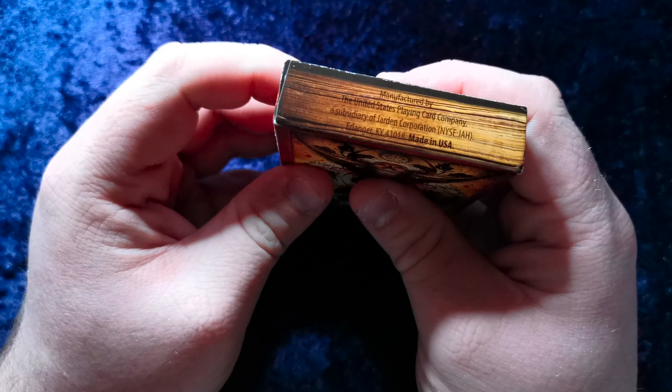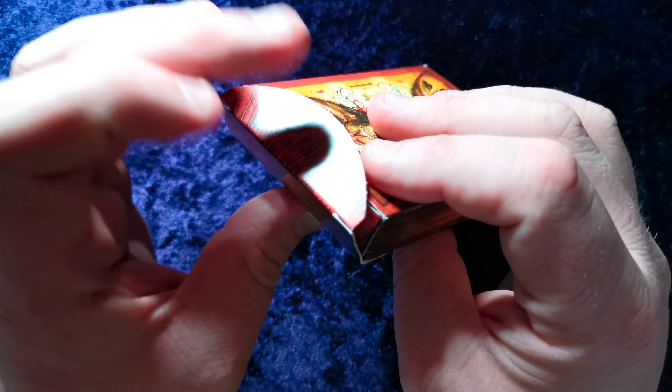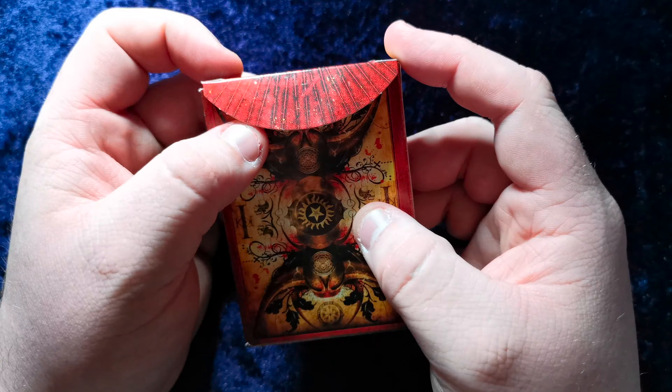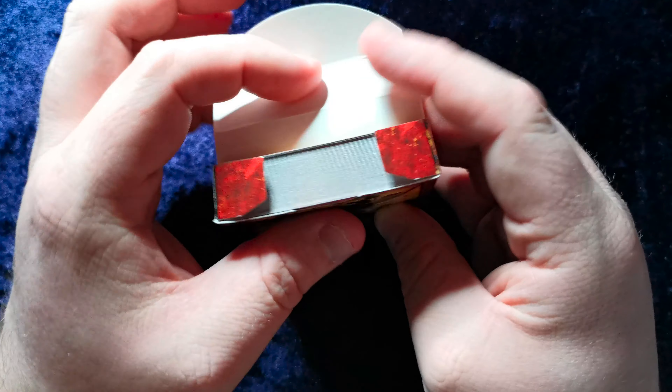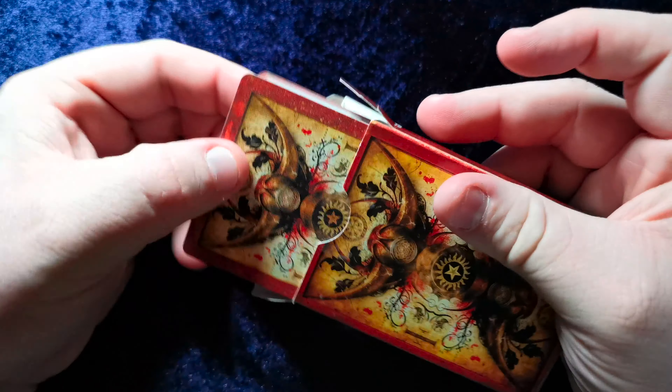It says at the bottom here: manufactured by the United States Playing Card Company. It doesn't have a date. Let's crack her open and have a look inside.